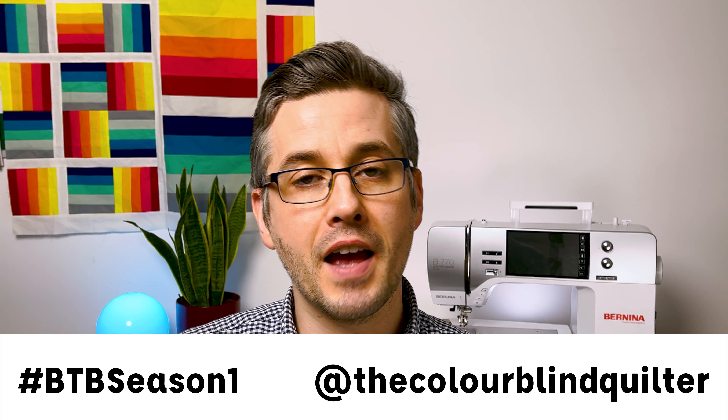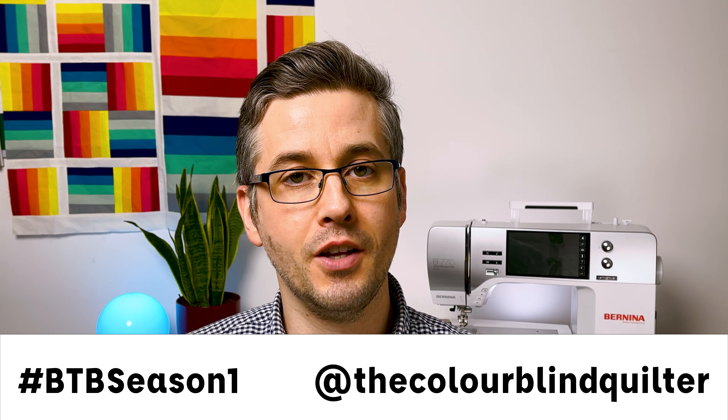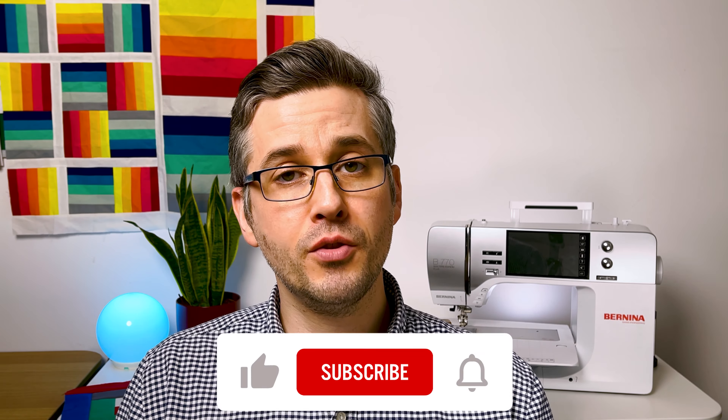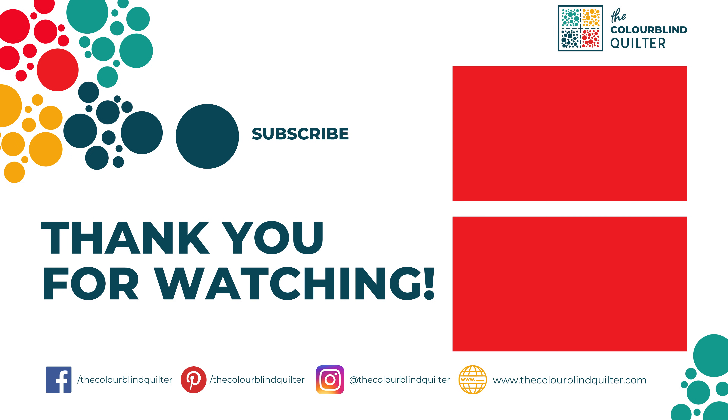That was the log cabin block — block number seven in our Behind the Block series. Don't forget there are two free worksheets in the description below and a link to Pre-Quilt to colour your own sampler quilt. Please share your progress on Instagram using the hashtag #BTBSeasonOne and tag me, The Colourblind Quilter. In the next video we'll be building on our log cabin skills by making the Bento Box. If you found this video helpful, please give it a thumbs up, subscribe, and click the bell for notifications.